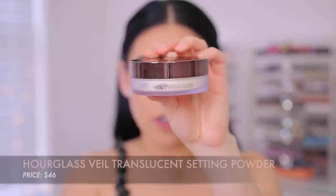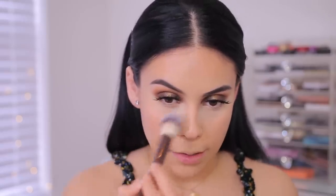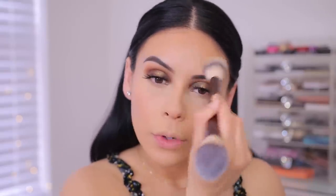Now we can go ahead and set all of the creams. Everything is looking a lot more normal now versus when I first applied everything — it's definitely coming together slowly but surely. I'm going to use the Hourglass Translucent Setting Powder — this is their Veil Powder. This is new to me. I'll use my sponge to press that in, and then a brush to blend it out a little more. They also sent over this little brush. My cheeks actually don't feel very tacky even though I used cream products, which is really nice. It feels really comfortable — I almost feel like I could get away without setting it.